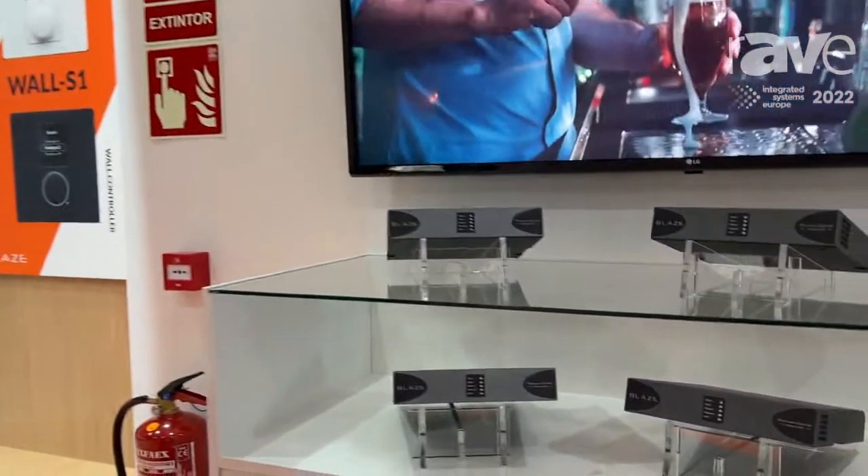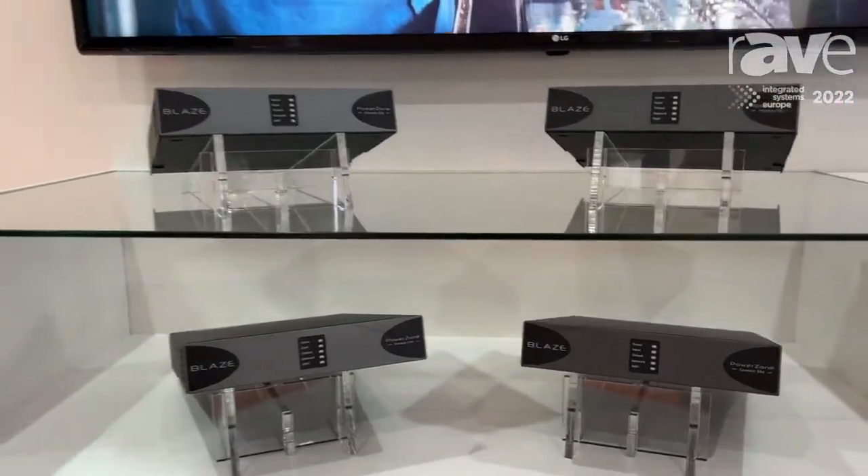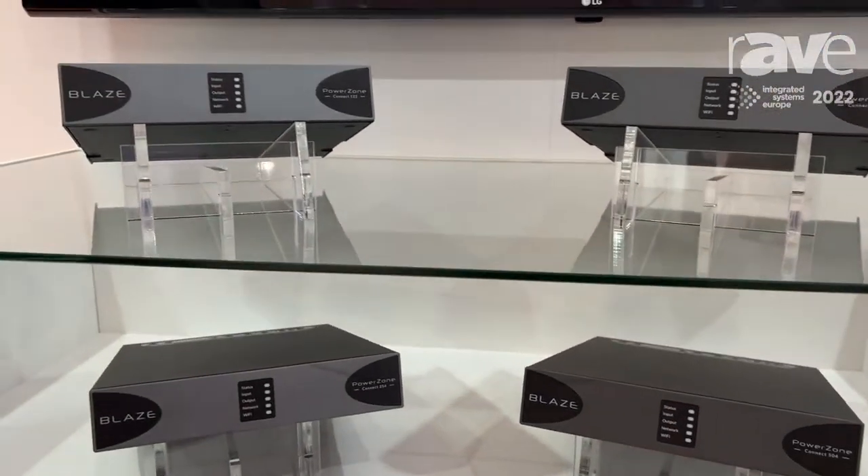Hi, my name is George. I'm from Blaze Audio, a Danish commercial audio manufacturer, and we're here in Barcelona at ISE 2022. I'd like to show you the PowerZone Connect series of commercial in-store amplifiers, which we have here at the show.